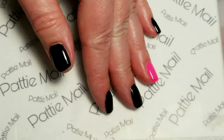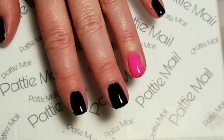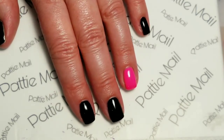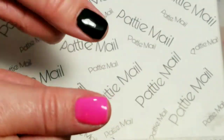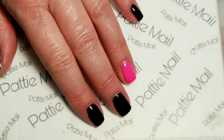I already have two coats of Clean Slate and Big Favor on my hands and top coat because I've actually been wearing it and now I have time to do the design. I meant to do this one pink too but that didn't happen, so let's see what we can do.